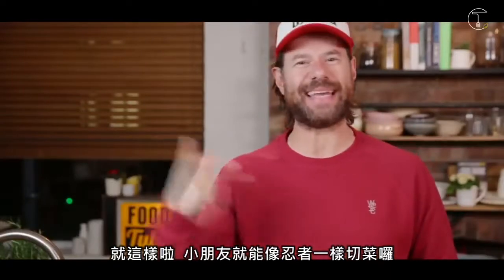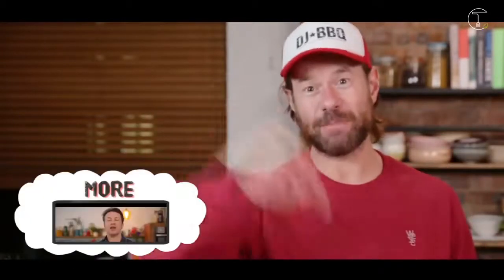There you go guys, you'll be chopping like ninjas. You want a flock of tips, a swarm, an army, a pod, a slew? Hit the link below.